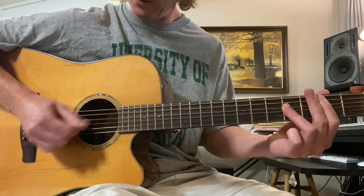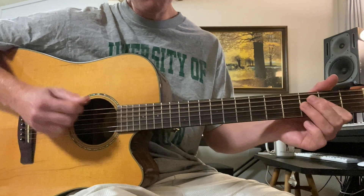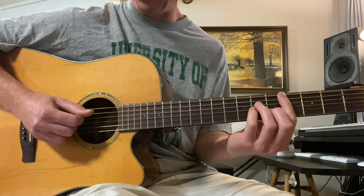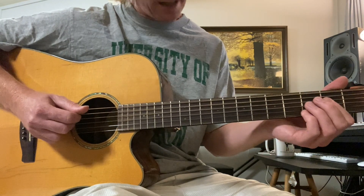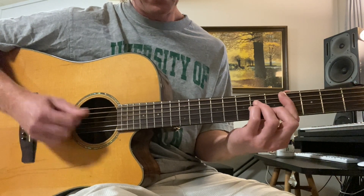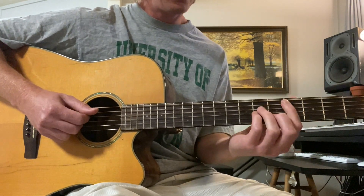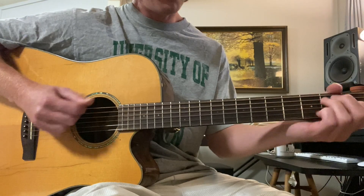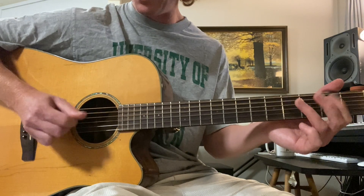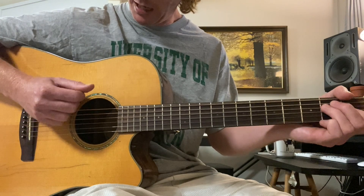Now after three phrases, the fourth phrase is different. Then a C sharp minor, and then the same thing — C sharp minor, C sharp minor, A to B — that leads it to the chorus. C sharp minor, A to B, chorus.